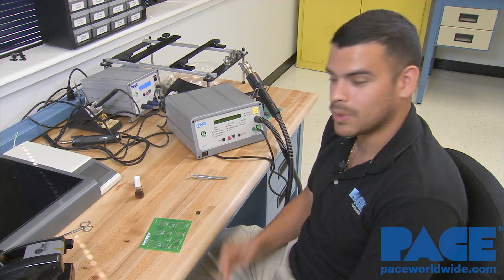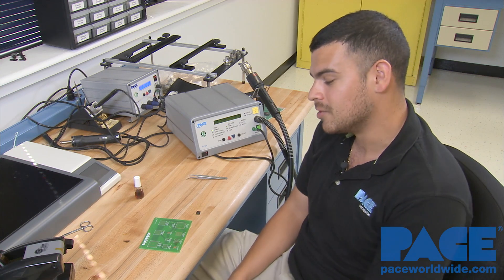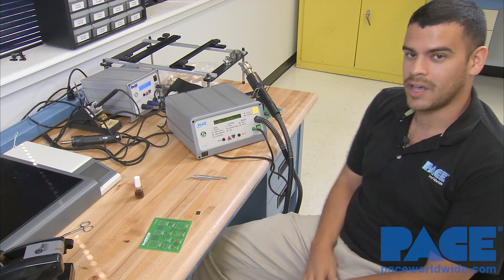Hello again. Today I'm going to show you how to align a BGA and install it using our digital hot air system. This is the ST325.